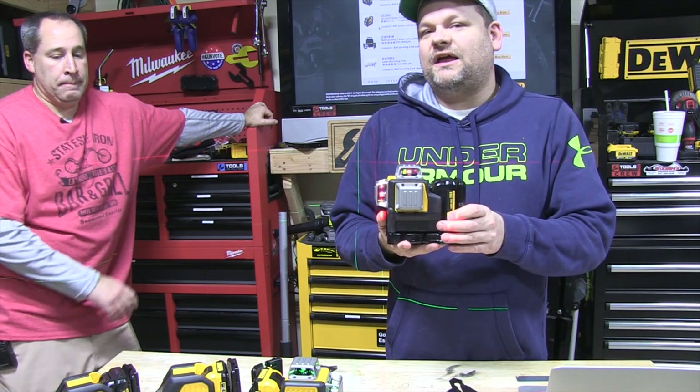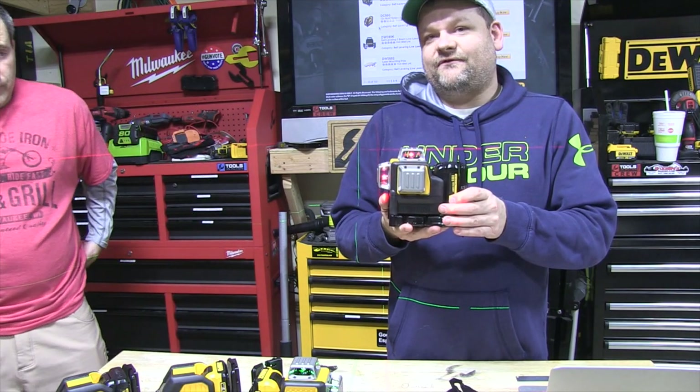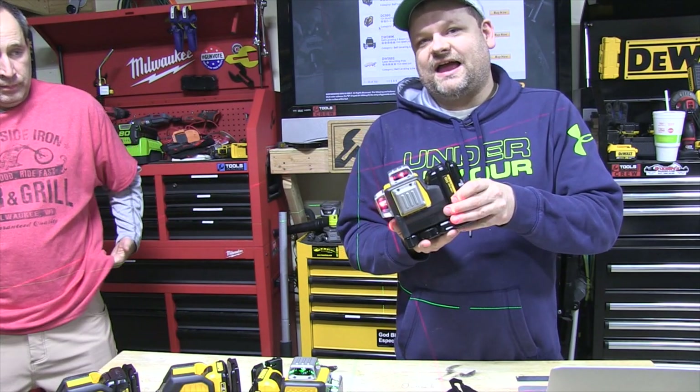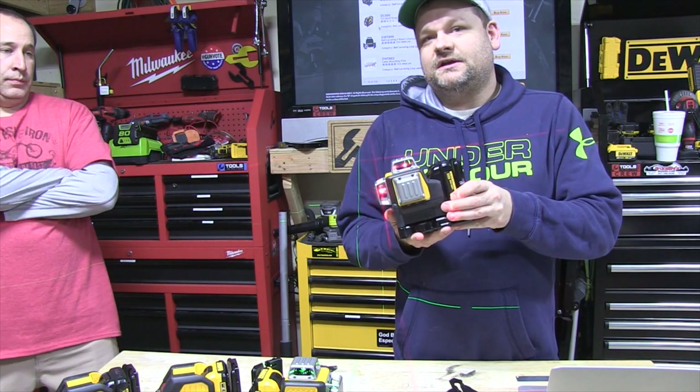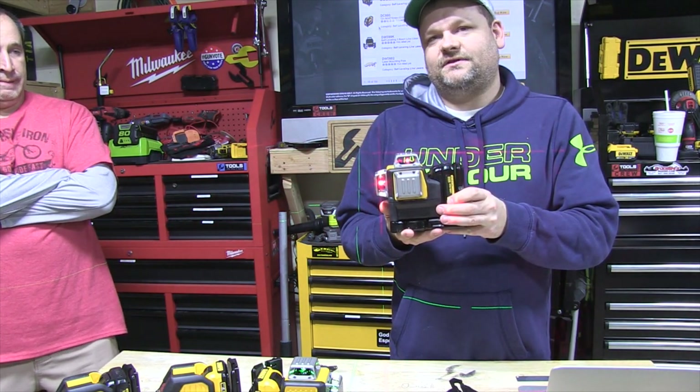Today on Tools in Action we're talking about auto-leveling laser levels. As you can see, they automatically level. If you turn them too far they start flashing, meaning they're way out of level. So once it stabilizes, you've got perfect level.